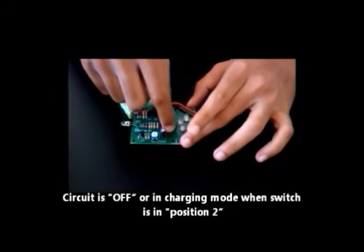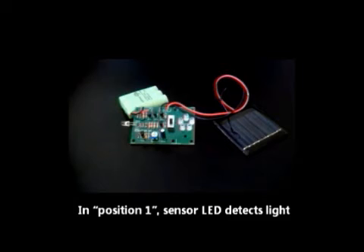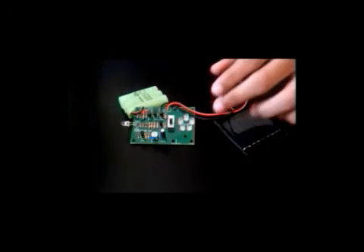When you slide the switch to position 1, the sensor LED will start detecting light through the phototransistor. When the phototransistor detects light, the LEDs will be off. However, when you cover it, it detects no light and the LEDs will light up.